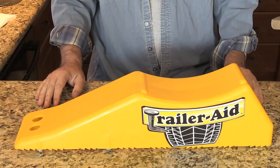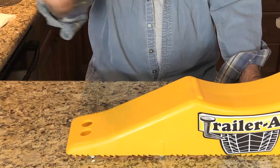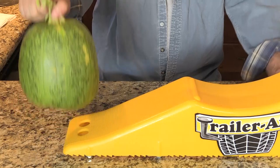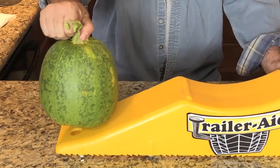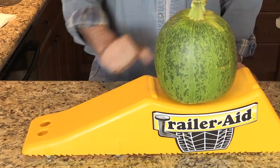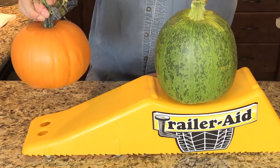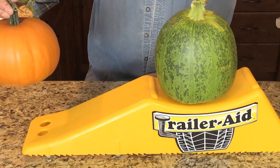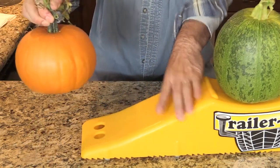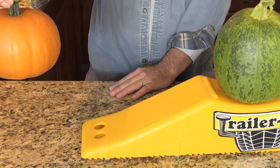Here's what you do — it's so simple. Here's the wheel right here. Let's use a pumpkin as our demo wheel. This is the good wheel, and you back the wheel up onto the support right here. The other wheel is then suspended over here above — the place that you need. So one tire drives up on it, and the second tire goes up in the air because they both go up at the same time.